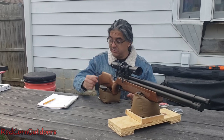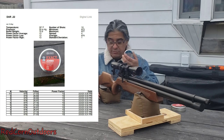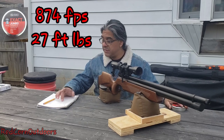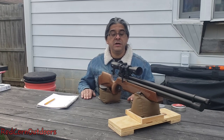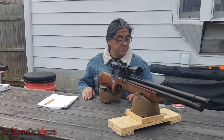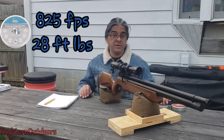We did do some shooting today. We did a 10-shot group first using the JSB 15.89s, and then we did a 10-shot group using the Barracuda 100 Extremes — that's what we brought over to test, and they both did really well. Average on the JSBs, we averaged 874 feet per second with 27 foot-pounds of energy. Again, this is stock out of the box, no adjustments had been done to it.